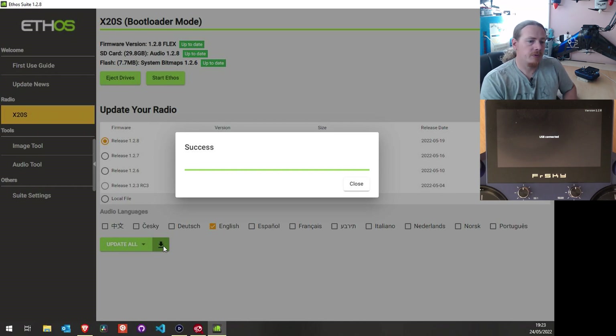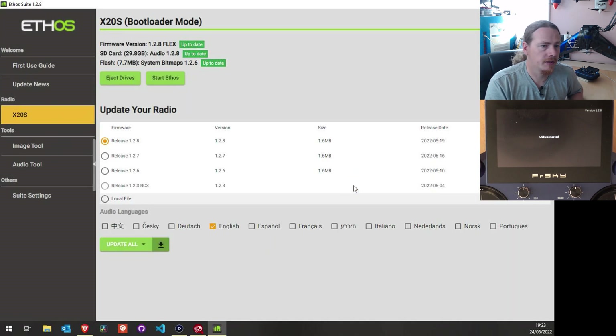And there we go — it's all done. This has been really nice and simple to use, much easier than downloading everything from GitHub. Clicking close, it did update everything as it went along — bitmaps came up as up-to-date, the same with audio. And it actually kept the flex firmware — I wasn't sure whether it would default to EU or keep flex, but it kept the same firmware, which is really nice.